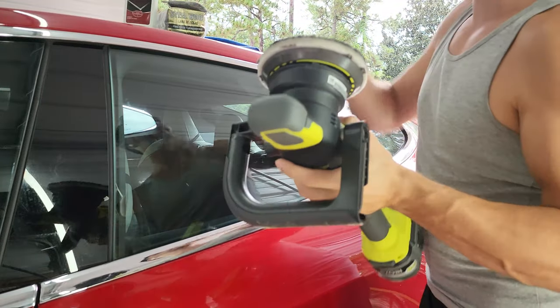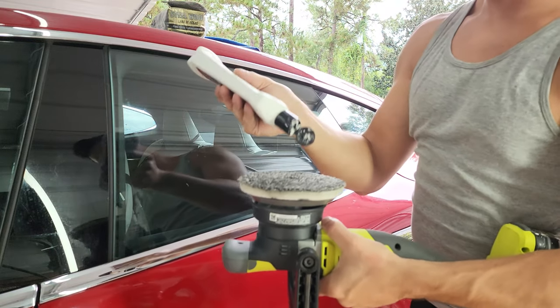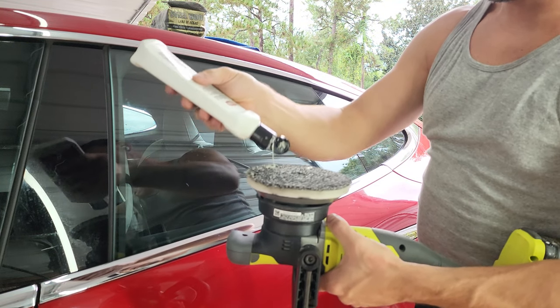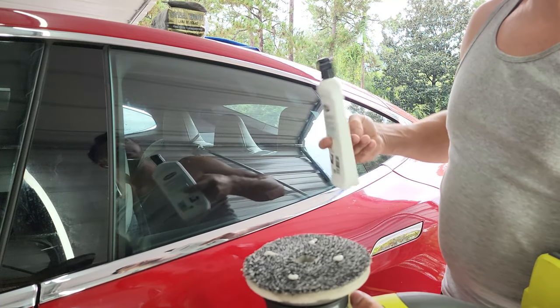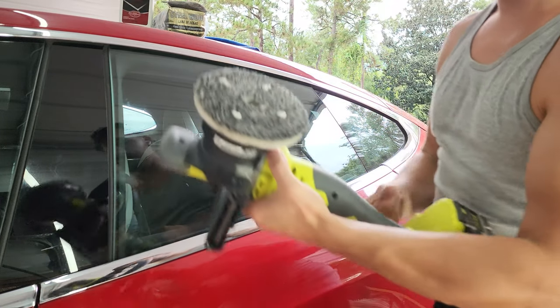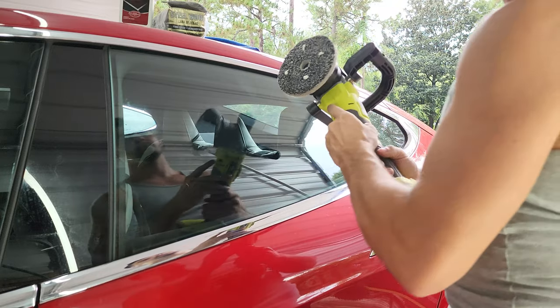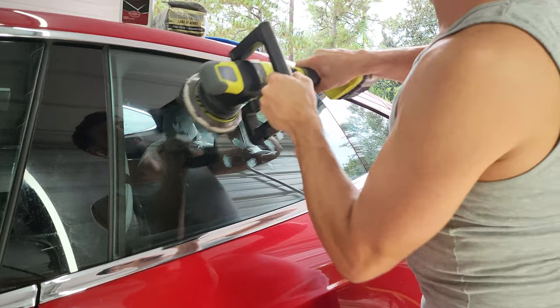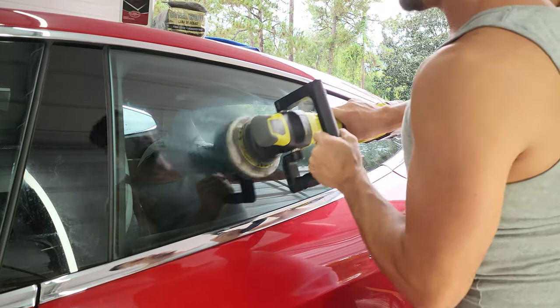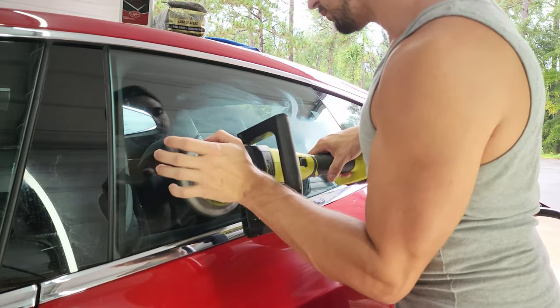So the quick and easy way of doing this: get some Wymann's glass cleaner and a microfiber pad — in my case a Euro buff pad — and add four dime-sized drops to the pad. Go ahead and polish the surface at around 4,000 RPMs, and do it just like you would for polishing paint: slow, even passes with medium pressure, and then a quicker pass with light pressure.